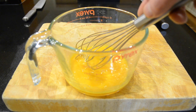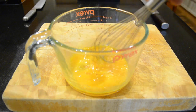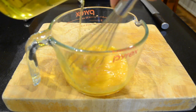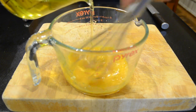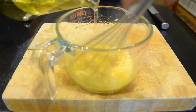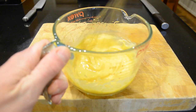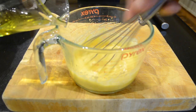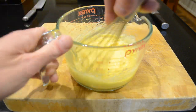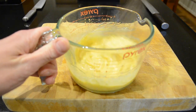Now to get the aioli nice and creamy we're going to slowly pour in the olive oil until fully incorporated. Let's do that now.